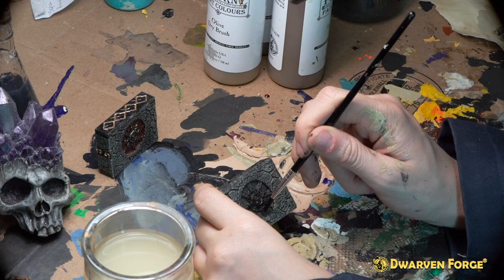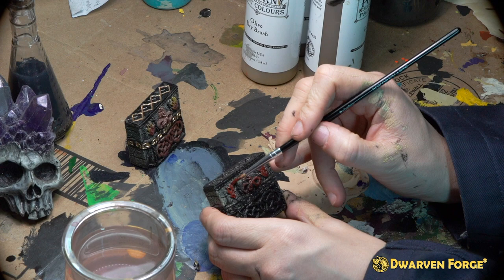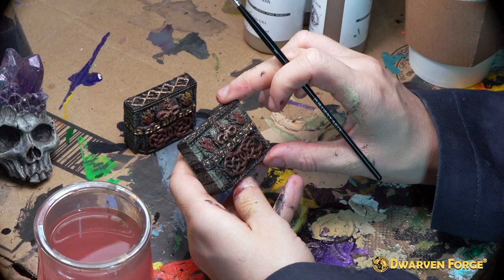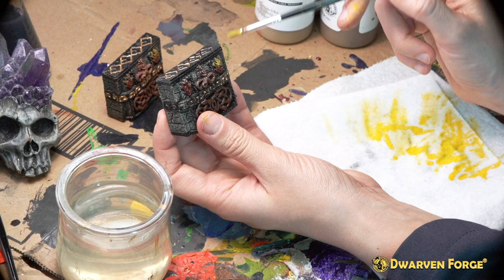The next step is using Bacorny paints deep lava to fill in the back motif, the snake goddess, the two flame motifs on either side of her, and the snake braid work at the bottom of the piece. The next step is using Gorgon bronze to paint the insets in the center band and the top engravings, then you're going to want to lightly dry brush the Gorgon bronze over the snake goddess and then dry brush the back motif. The final step is using Bacorny paints lava yellow - lightly dry brush with a number one brush at the very tips of the flames. Congratulations, you've painted the freestanding Forsaken wall.